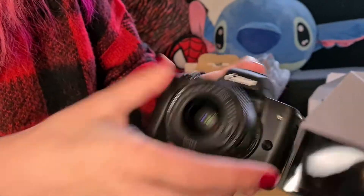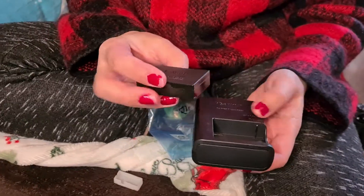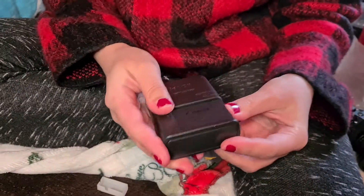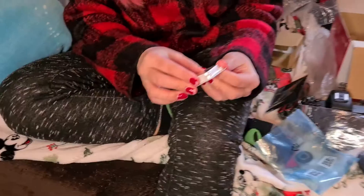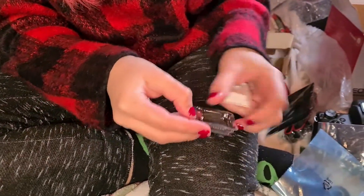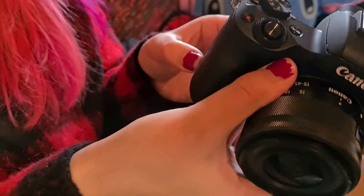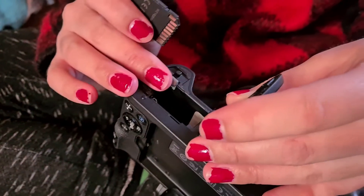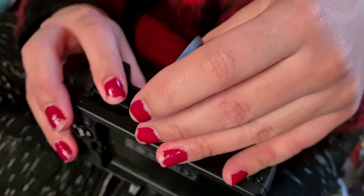Yes — it clicked, so the lens is on! I need to click the power on here. So the battery strap goes here — you know the strap on camera, so this goes here. It's charged when the light is red. The memory card slot — I thought it was in here but it was on the side the whole time. Took us a while!